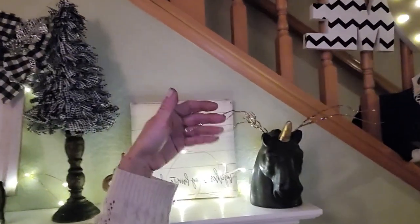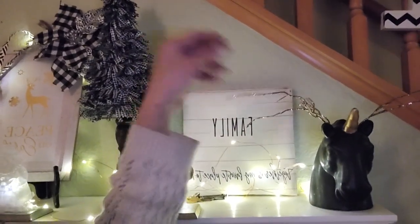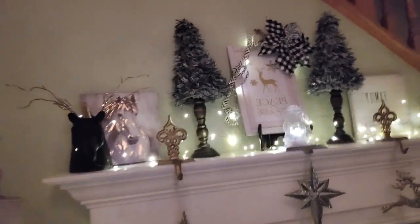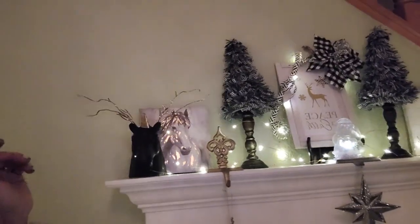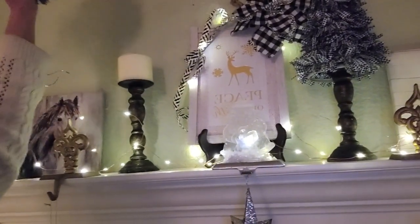They made reindeers and just glued gold picks to the back of the ears. Here's another one. And this is just a candlestick.